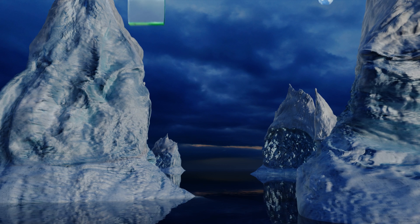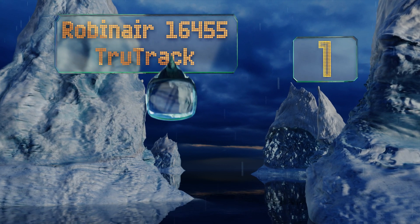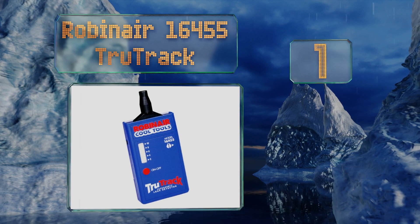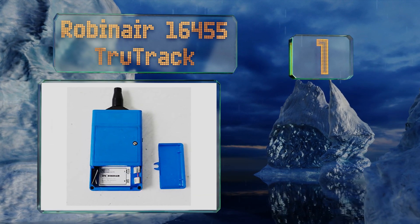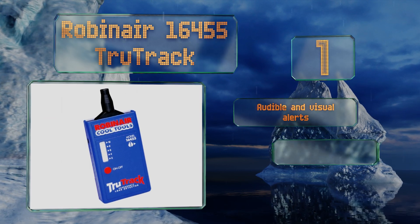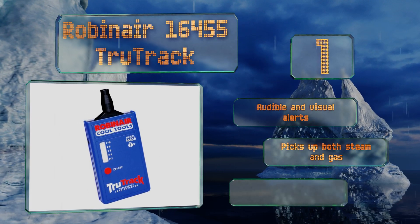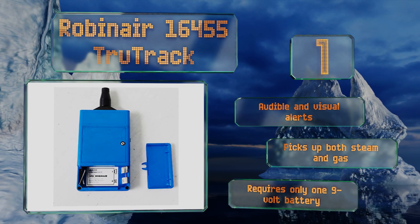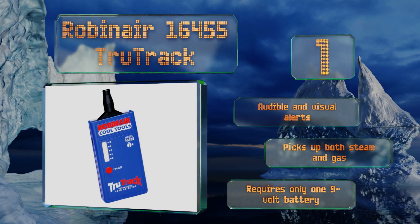Taking the top spot on our list: if you live in a climate where a properly working air conditioner is critical to your comfort and or health, then the RobinAir 16455 TrueTrack should be in your toolbox. This model can detect refrigerant leaks, which is one of the top reasons why AC units malfunction. It provides audible and visual alerts and picks up both steam and gas. It requires only one 9-volt battery.